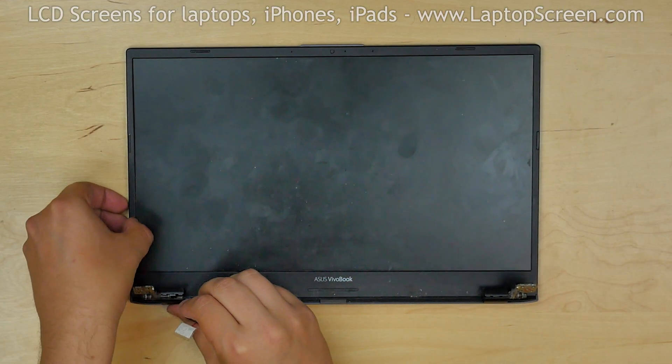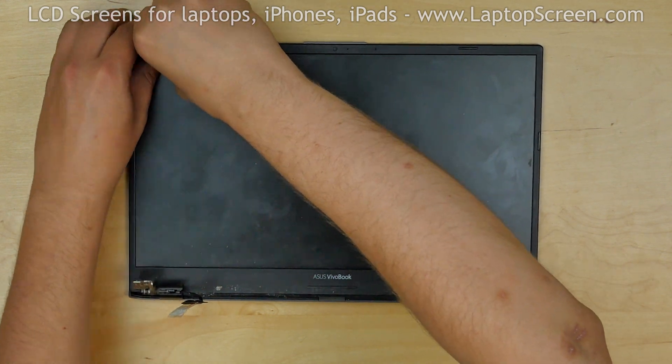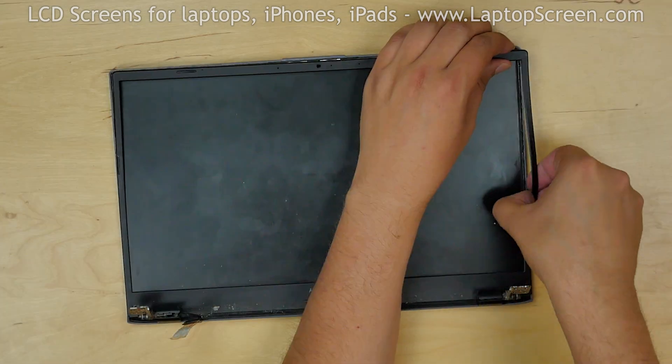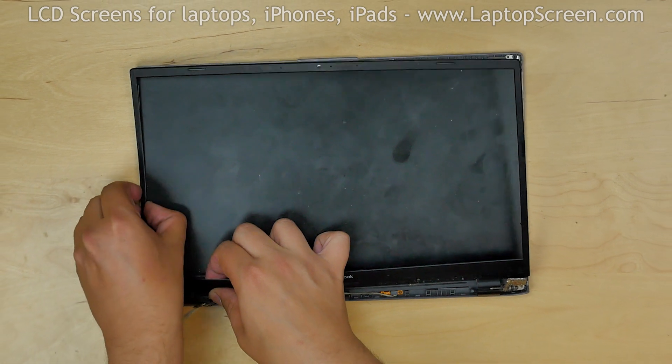Proceed with removing the bezel. Pull on the inner edge, gently unsnapping the tabs underneath. Start on the left edge, move over to the top, the right side, then the bottom. Set the bezel aside.